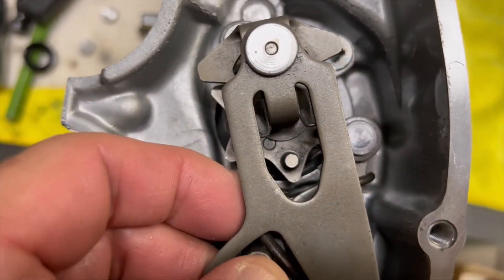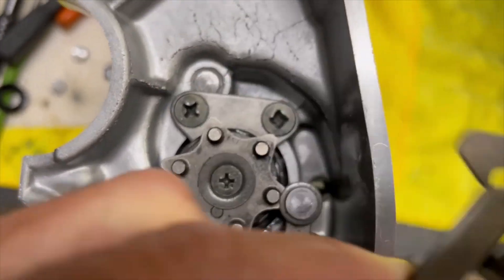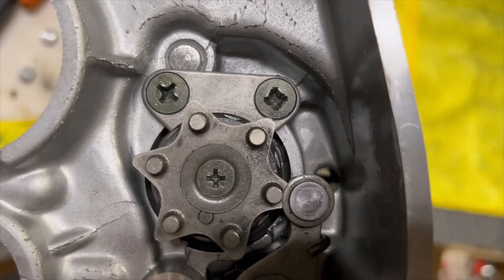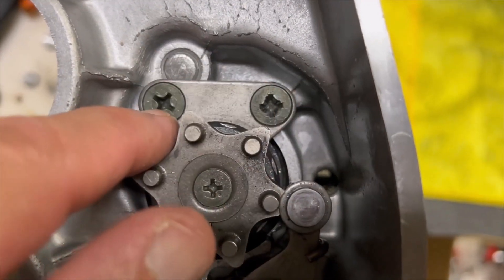Word to the wise: buy these screws because you're going to need them — they're going to strip out.